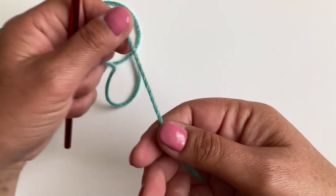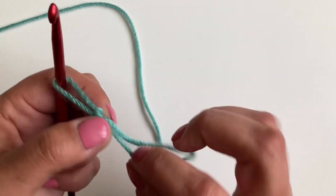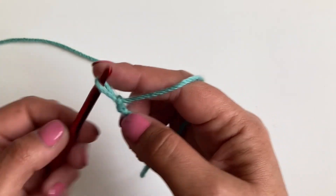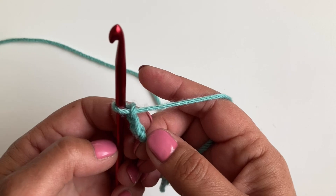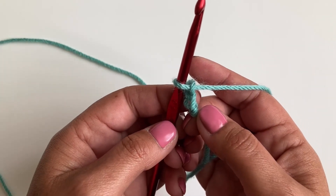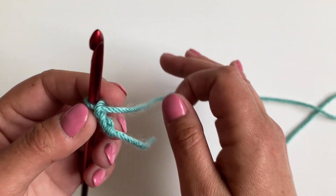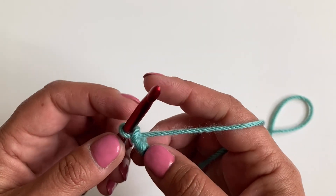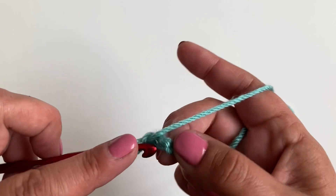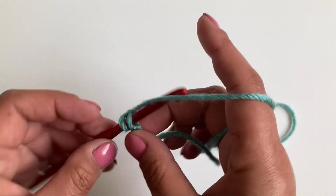So let's get started. We're going to begin with a slip knot, and then chain two. We're going to be working in a multiple of seven plus one, and then we're going to make three chains at the end. We're going to start with a US single, UK double foundation chain, so we're going to make 22 stitches.